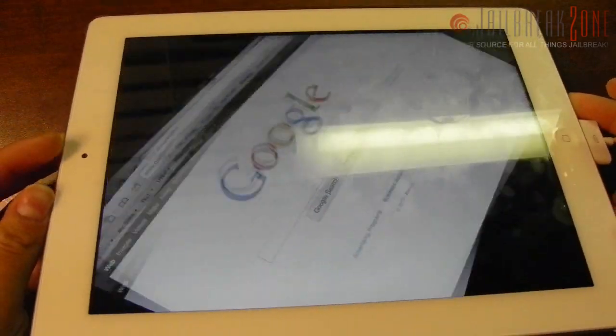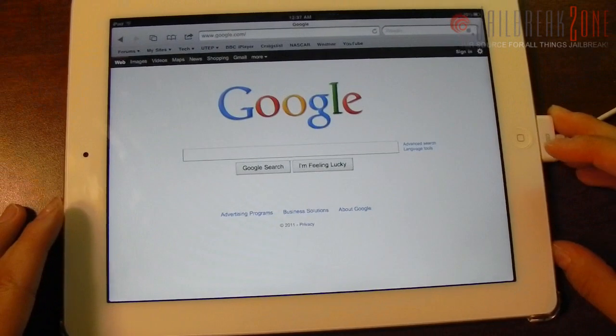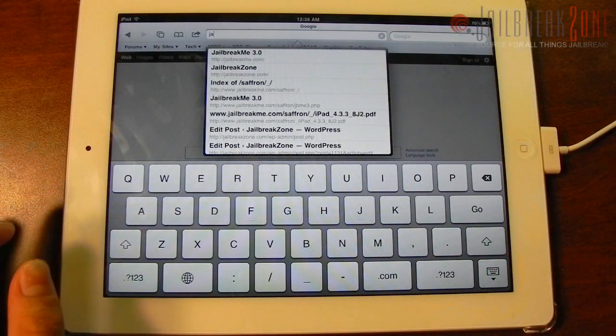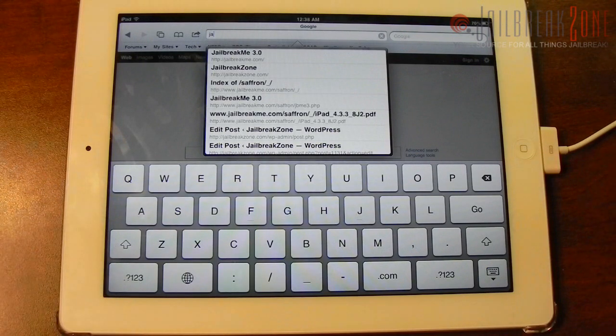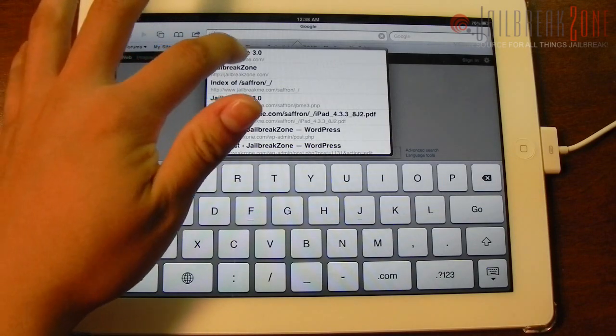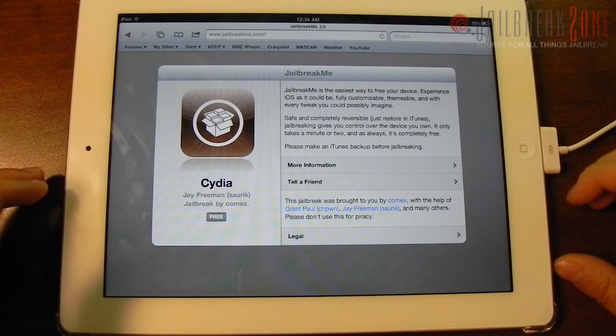As you can see here I do have my white 16 gigabyte Wi-Fi only iPad 2, and I'm going to go ahead and do this jailbreak live for you guys. My iPhone 4 is already on 4.3.3, which I have jailbroken untethered thanks to redsn0w.